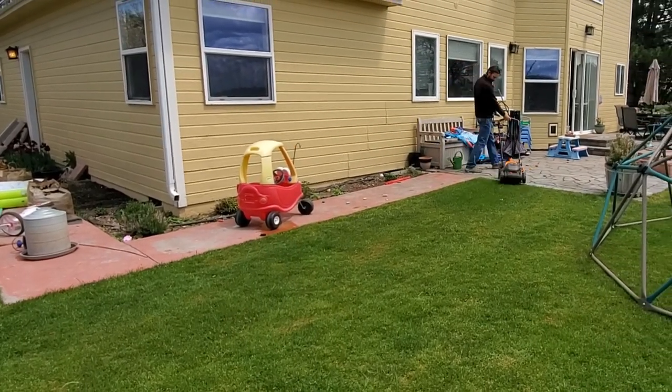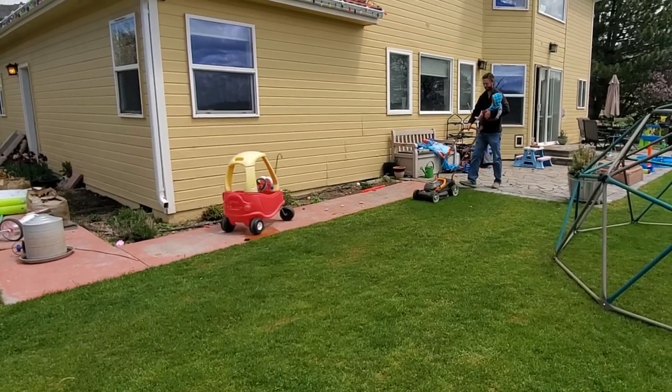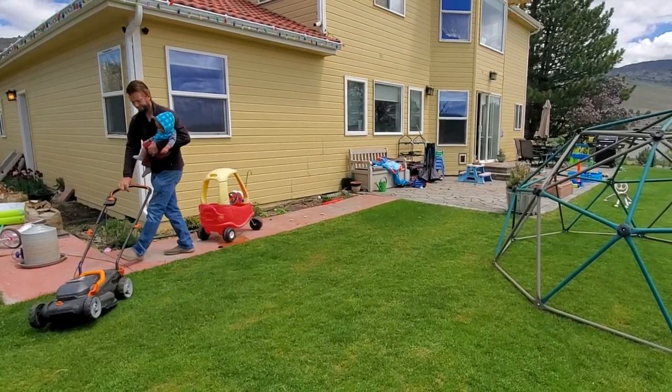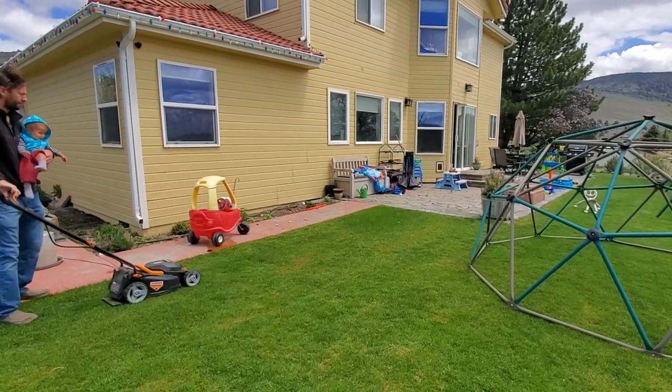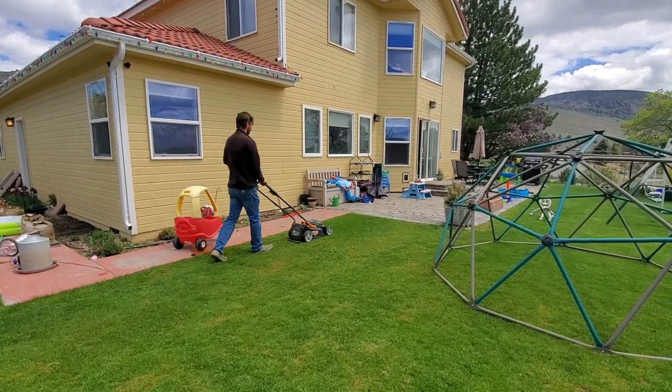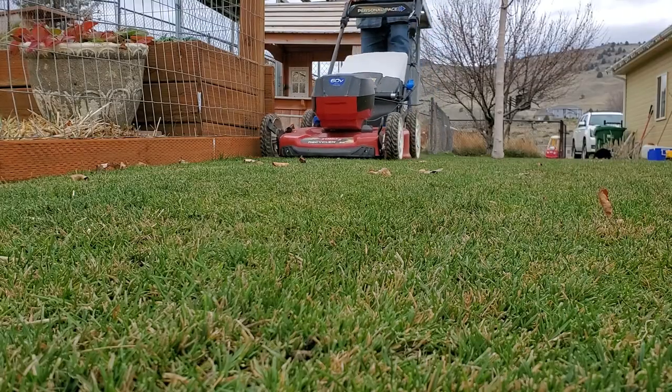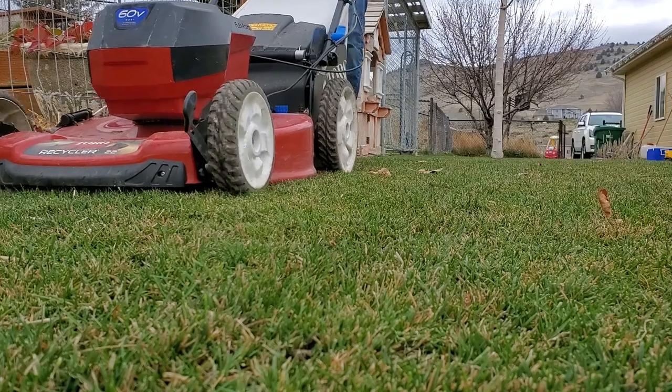I'm making this video now because this is early spring — the time to make this decision. Because once you decide the height of cut, the best course of action is to remain at the exact same height of cut for the entire year. We call this training the grass blade. If you cut the grass at one height in early spring and then start a pattern of cutting every five, six, or seven days — whatever that pattern is — you're going to be cutting the grass to the same height all year long. It's going to get used to it, and that's how the grass is going to thrive.